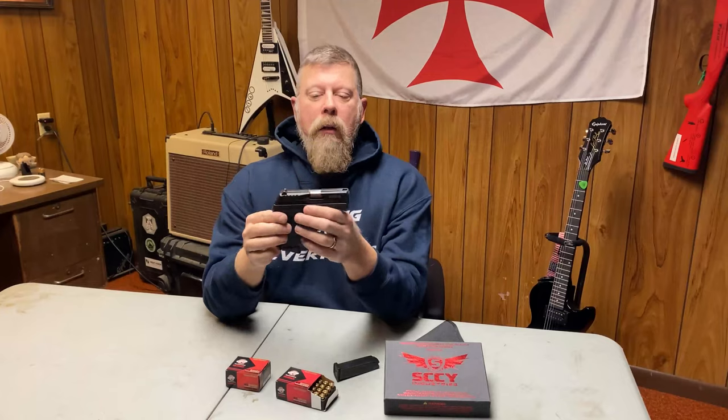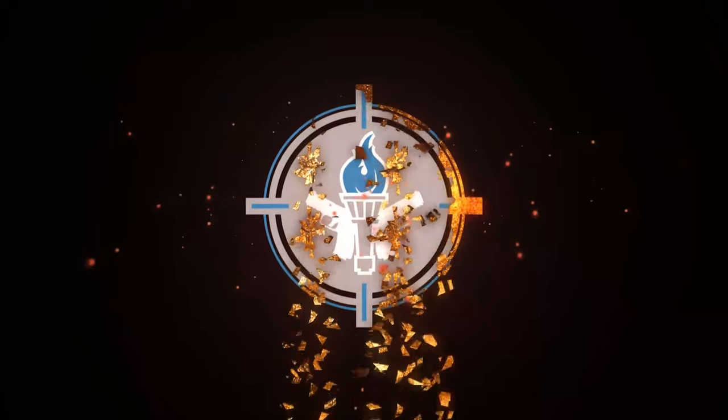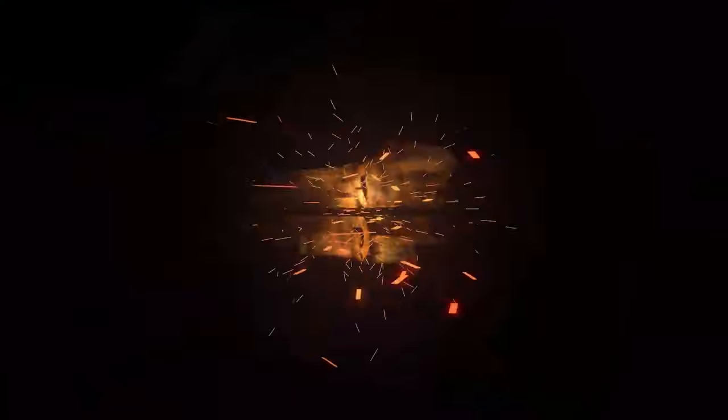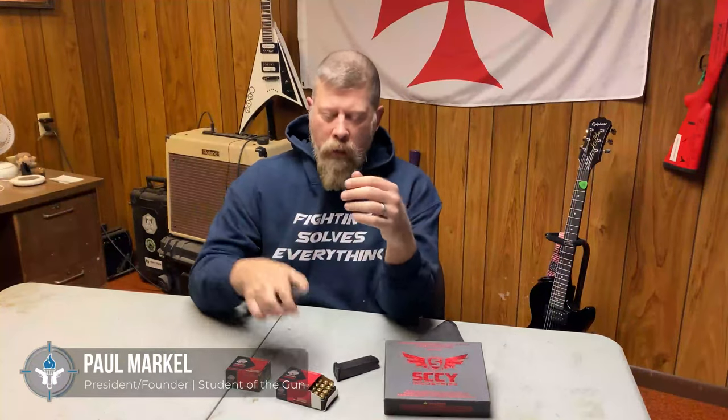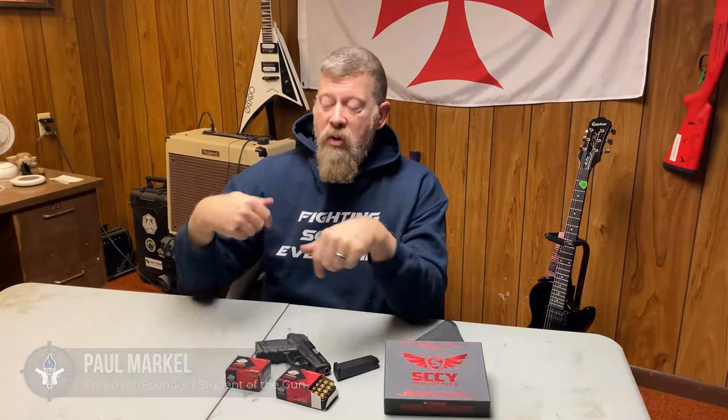It's a 10-round 380 and it has a double-action-only trigger. Now you say this is a nice compact gun, easy to conceal. Great. I'll get a holster and I'll carry it when I'm wearing shorts and a t-shirt. Tuck it in the holster, I'm good to go. Nobody will know I have it.